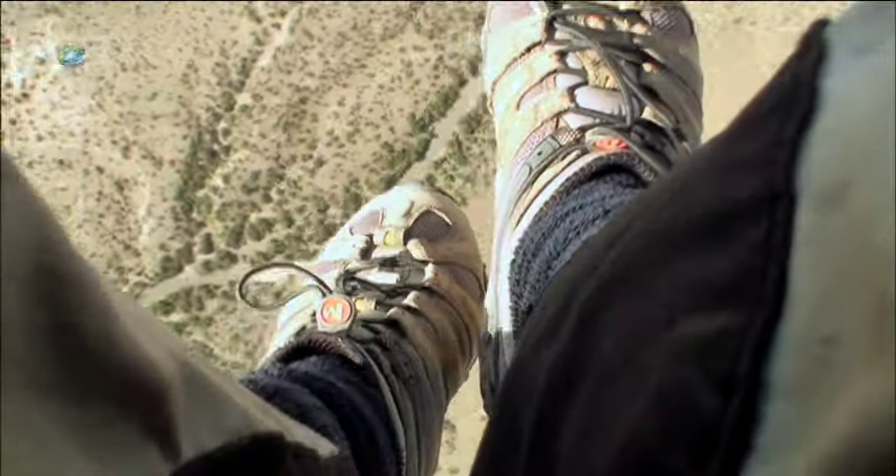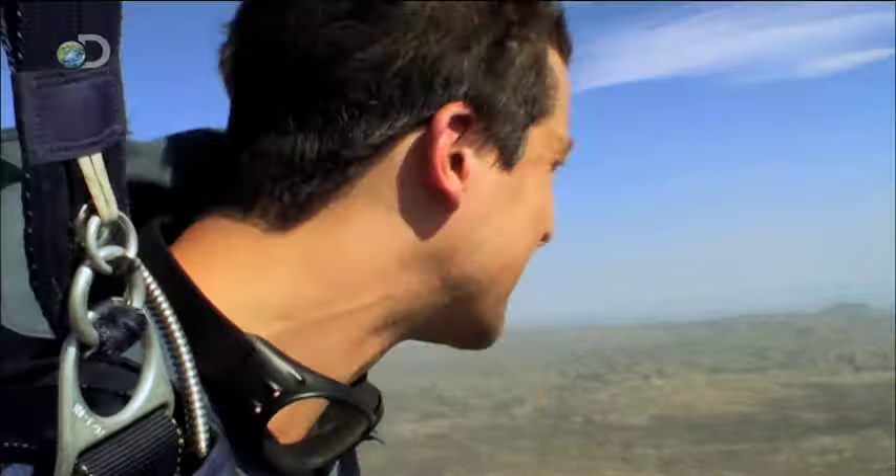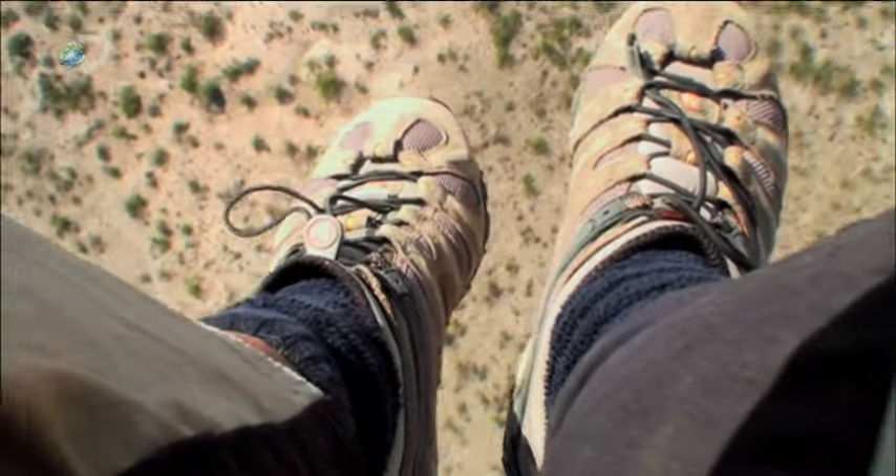This is one of the most scorched regions of North America. Temperatures soar into the hundreds for months on end. Already from here, I can feel the heat in the desert! And this is just going to be a case of... touch the cacti!